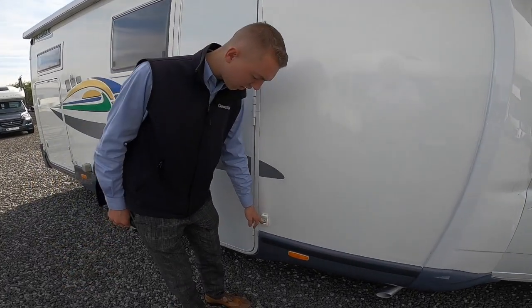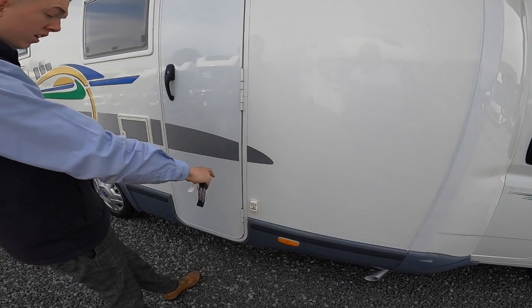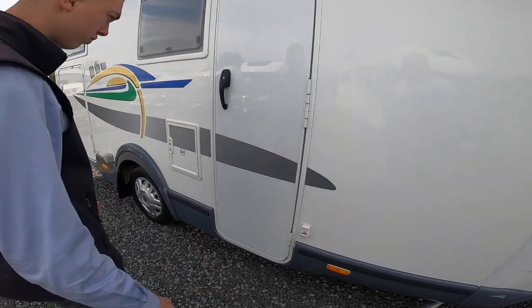You've got your little holders there for your awning legs. Should you want to wind your awning out, you can pop your legs into there so it'll hang off the vehicle, or you can peg them down into the ground.